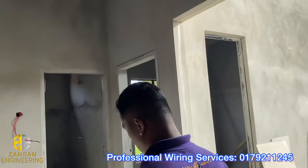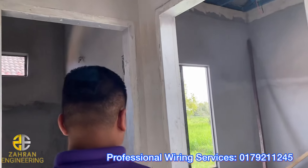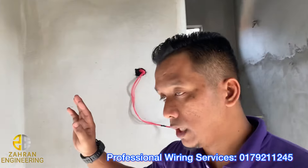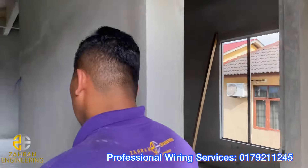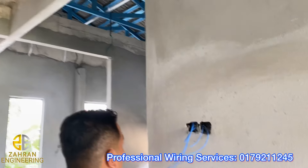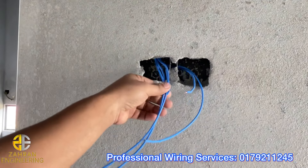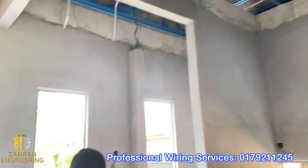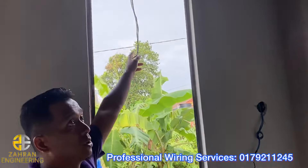Okay, ni untuk bilik. Untuk bilik ni dah settle, termasuk dengan tandas. Okay, bilik nombor 3. Lepas tu untuk dapur, dapur sekali dengan lampu luar. Saya pakai blue. Dapur. Okay, ni untuk lampu luar.